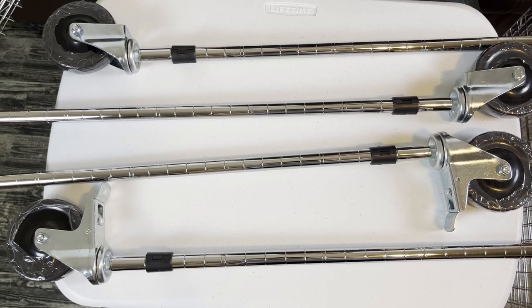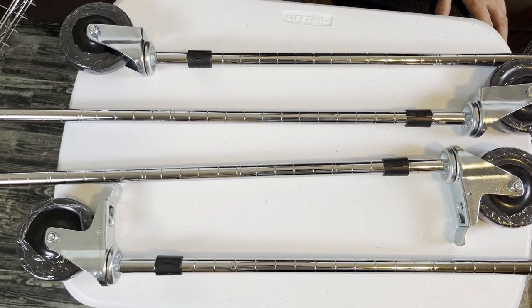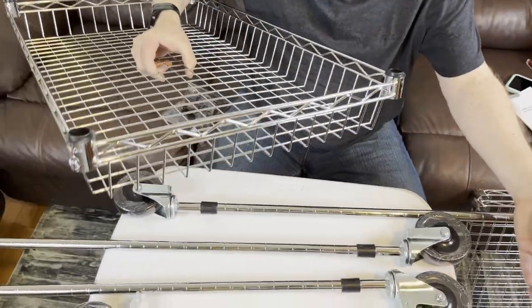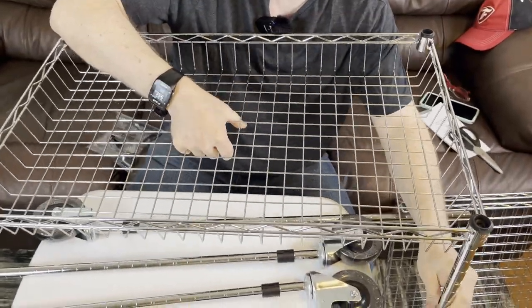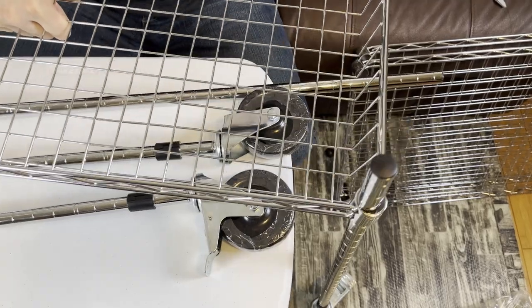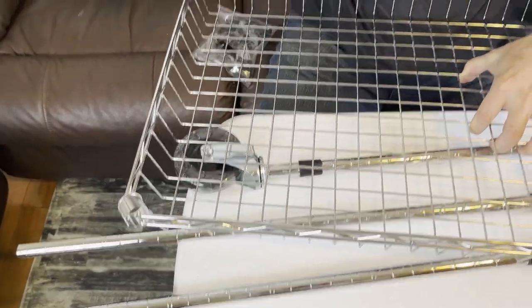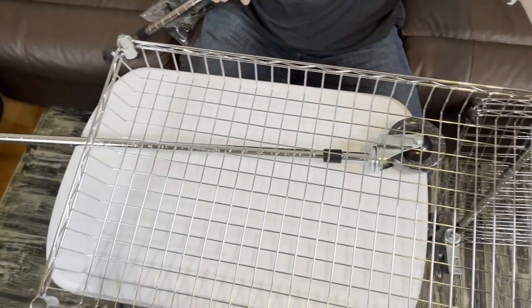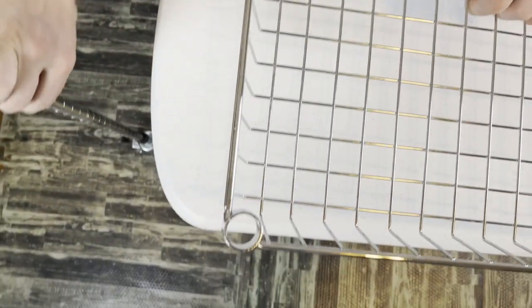This part gets a little tricky to do with one person, but you can simply slide the basket onto the four poles. The basket goes on the bottom. I like to keep the brakes on the same side as each other, unless the instructions say differently. These are safety caps — they pop right off; they're to keep it from getting dinged up during transportation. Slide these in on both sides and once they're on, it's going to be fairly stable.